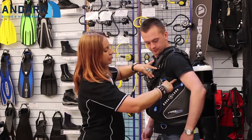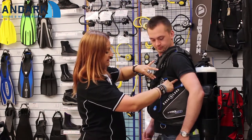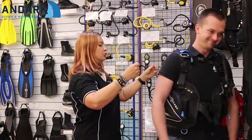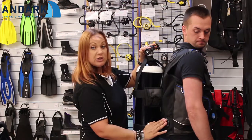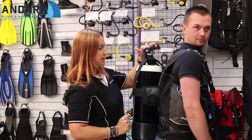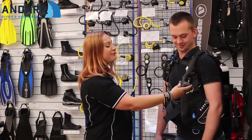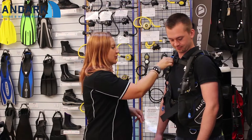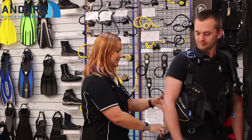Under your arm we've got a grommet so you can attach a Shorelock knife or something similar. If you turn around, you'll notice that the dumps are very low profile, which keeps you much more streamlined. At the front we have our Power Line inflator, and you've also got a dump on the shoulder and a kidney dump at the back.